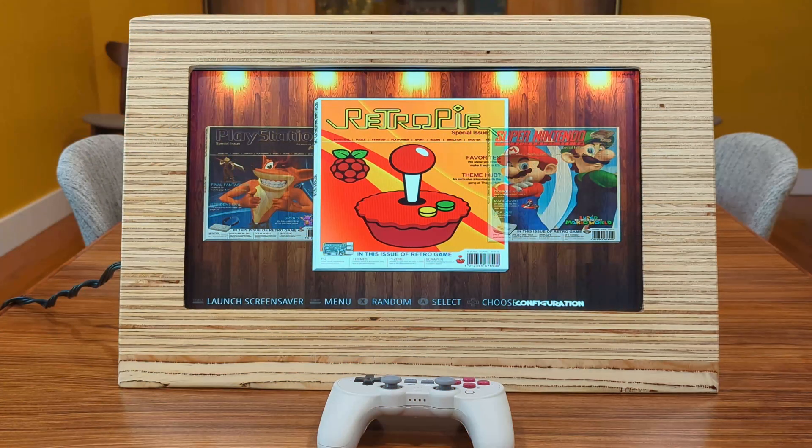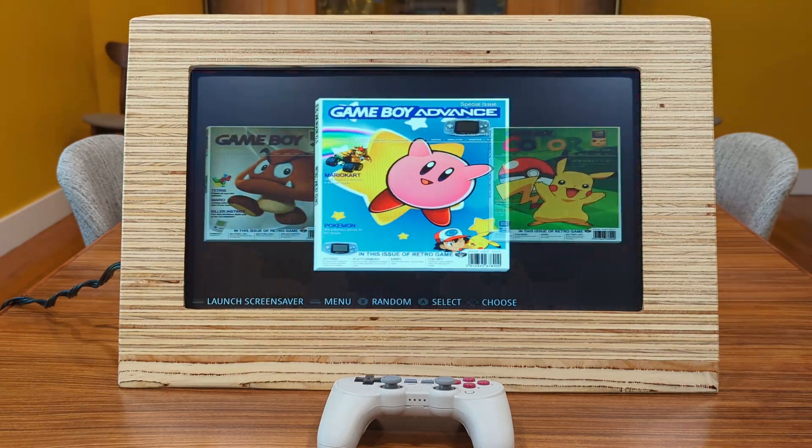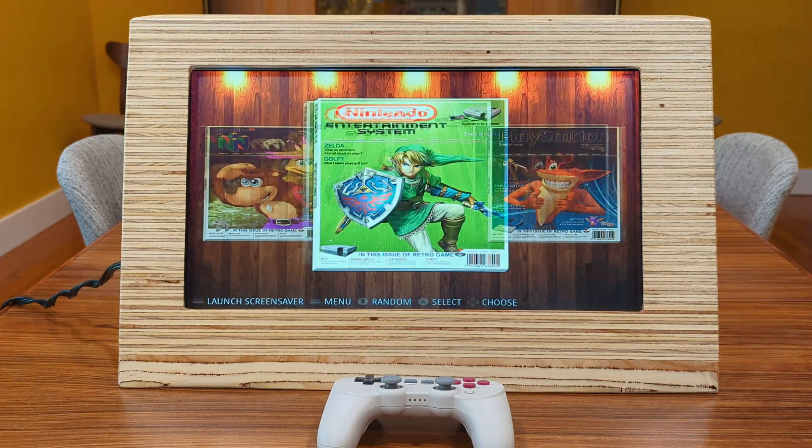I got my arcade loaded up with all my favorite games from my childhood, the main one being the Tony Hawk series for PlayStation 1. Obviously I'm not going to get into how to load ROMs — you can find plenty of stuff on the internet about that.